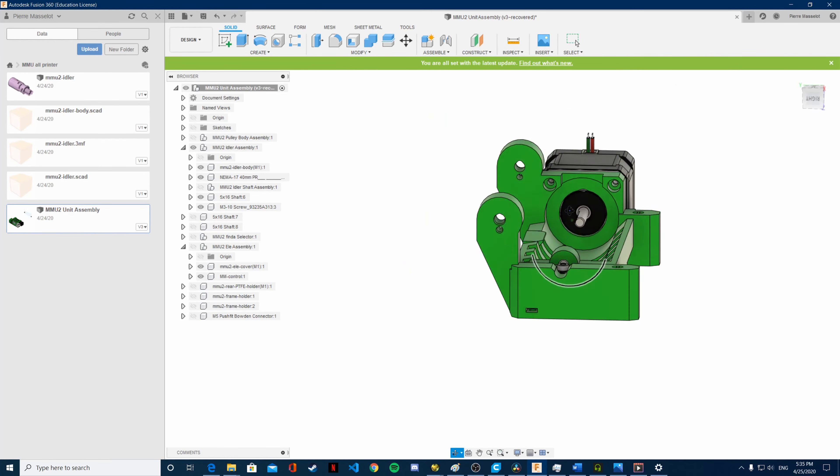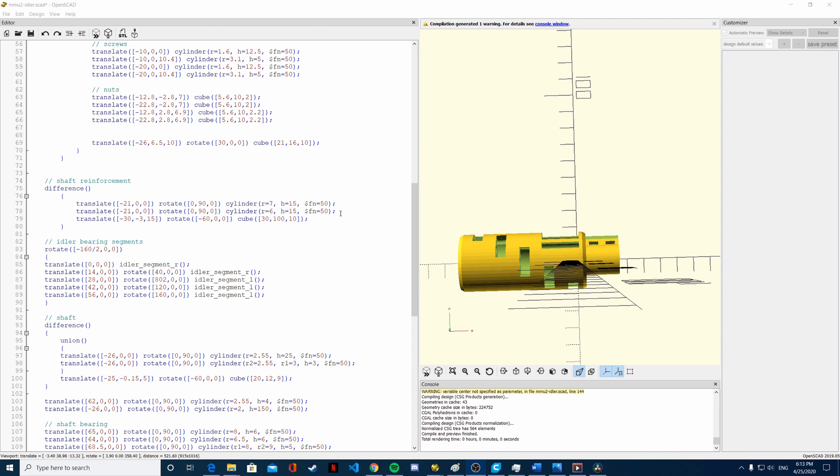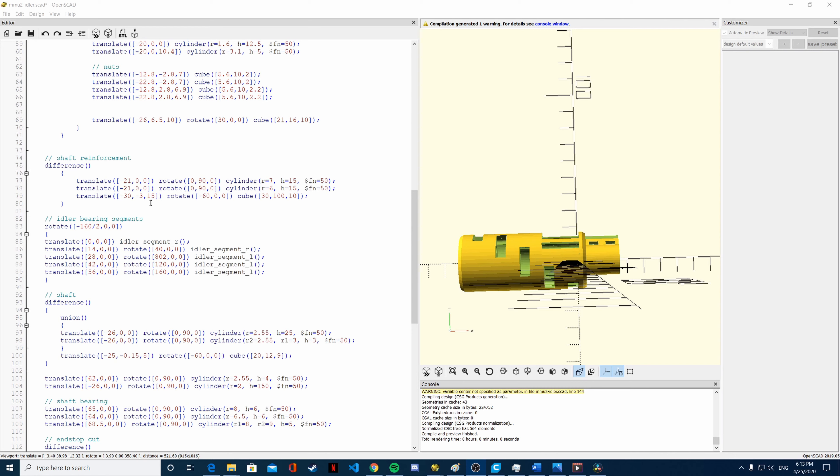We are right now on the OpenSCAD software, and we are going to edit the idler body here. This is the type of software where it was created — it is not like Fusion 360 where you can drag and drop and interact with the visual design. It is code-based, so you have to write down basically everything that you want to do, but it will still be easier than trying to use the Fusion 360 model.